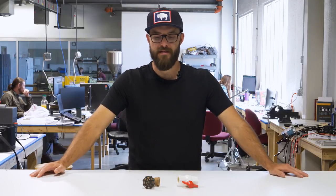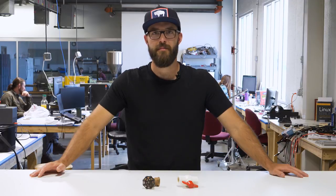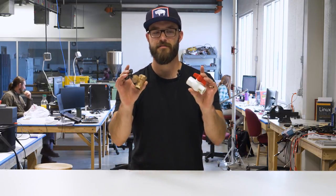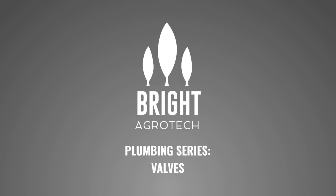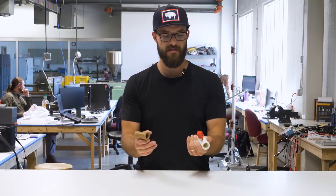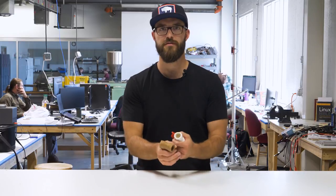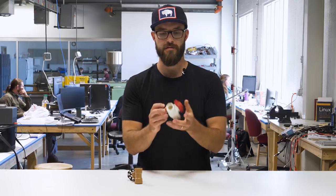Hey everybody, it's Sean Schaub again. Today we are continuing our series on intro to plumbing and today we are going to talk about valves. There are a ton of types of valves out there. We're just going to talk about a few different styles that we use most commonly, and we'll also talk about why valves are important.